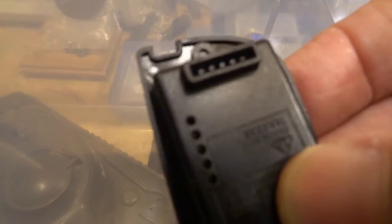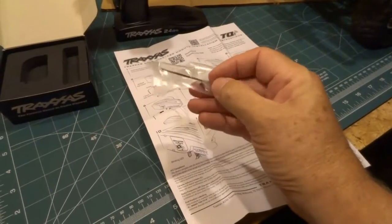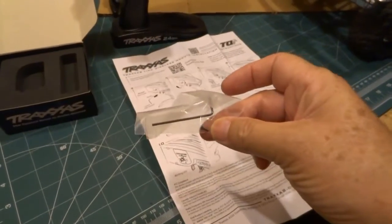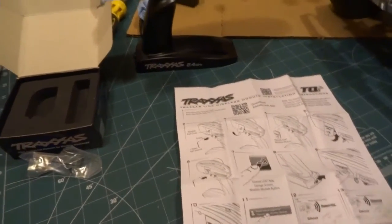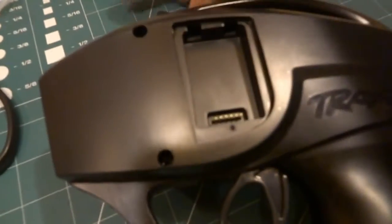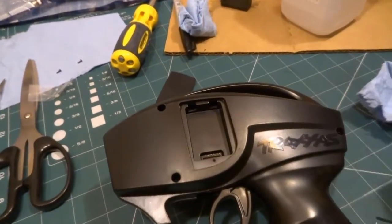Okay, here we are back again. There's the module, and the module in the back has a multi-pin connector. It comes with very detailed instructions, a wrench, and the screw you need to take the back panel off. The new screw will be for the Bluetooth module. I read the instructions and now I've got the hatch off.